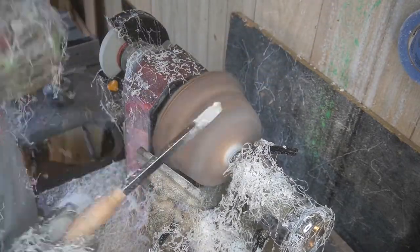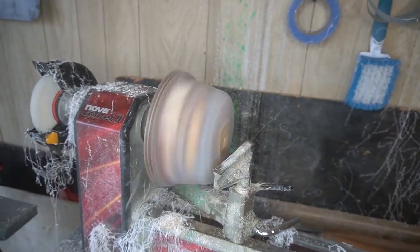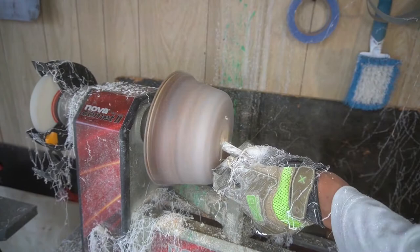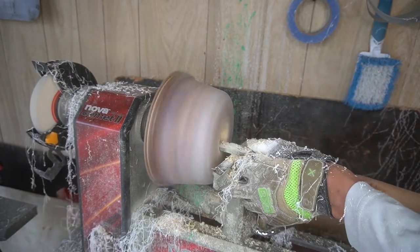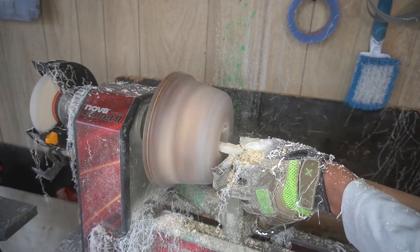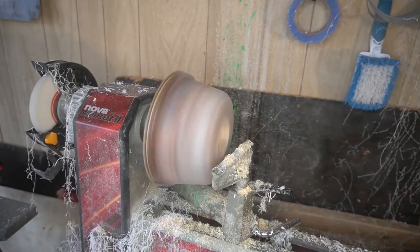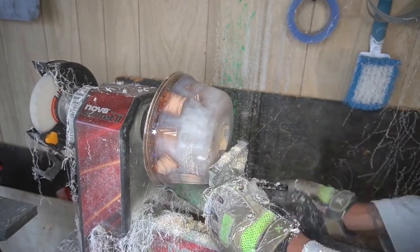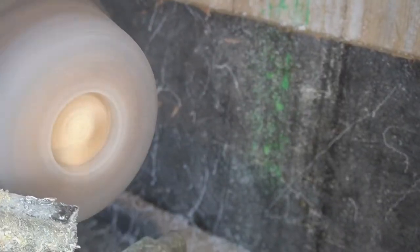Now we get everything smoothed down on the edge — everything's going really relatively well. Now we're just on the back side making that mortise, getting everything nice, even, and down. Got that square carbide tool that I love so much, and we're just making that mortise as small as possible to put the chuck in so that we can get the rest of the project going. Once we got it to a shape that I liked, then we came back and hit it again.